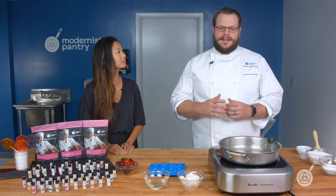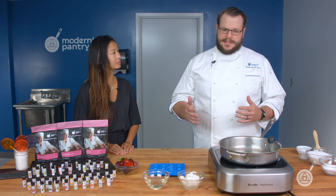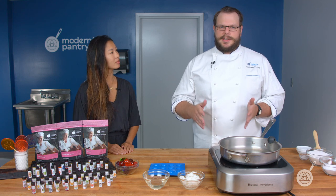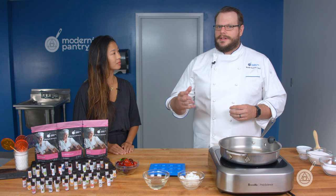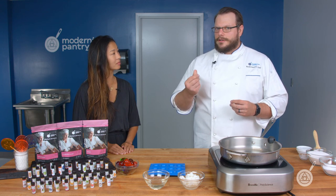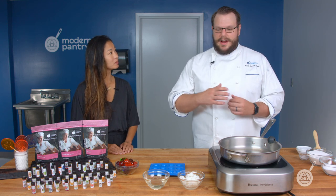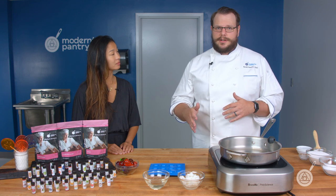Hard candies are produced by heating sugar to a specific temperature. There are many different stages of sugar, and around 290 to 300 degrees Fahrenheit is where you want to make hard candies — because you're not getting to that caramelization point where it takes on that toasty, roasty flavor. You want to bring it to the hard crack stage, but before it starts to turn into caramel, which is around 290 to 300 degrees Fahrenheit.